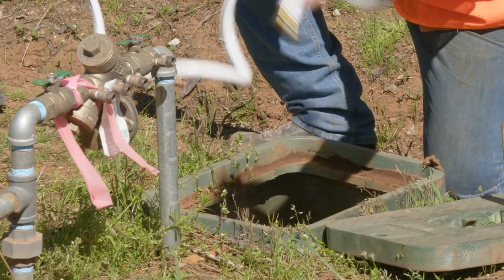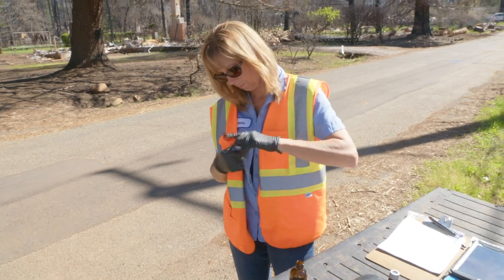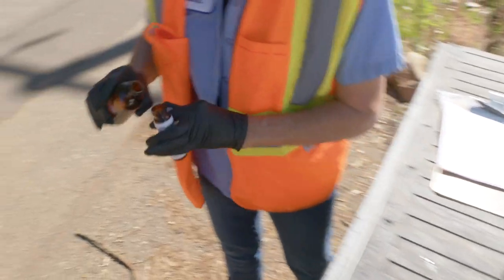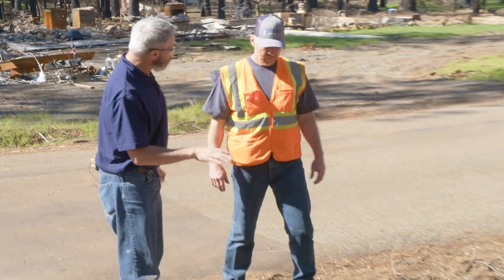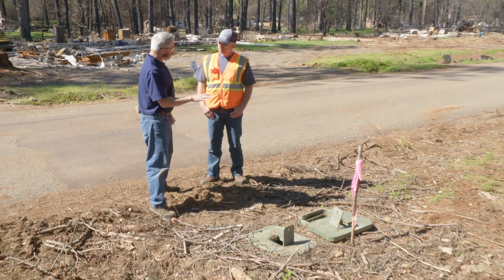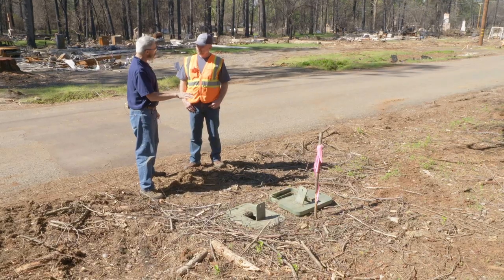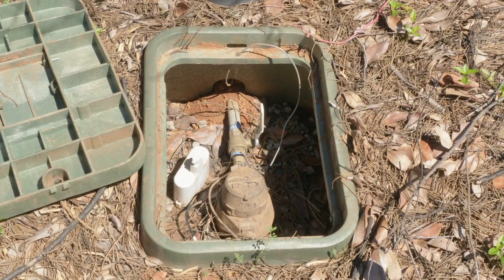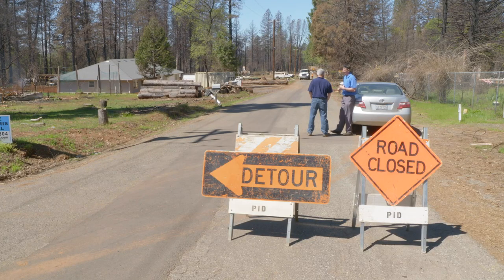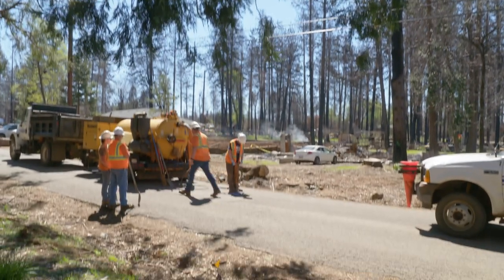But what happens when the sample results for our customer service line come back showing the presence of contaminants? We have a plan for that too. So Jim, the test results for this particular service lateral showed a contaminant level above the MCL. What are the next steps? One of the first things we want to do whenever we encounter any kind of contamination is to limit and isolate that particular portion of where we found that contaminant.